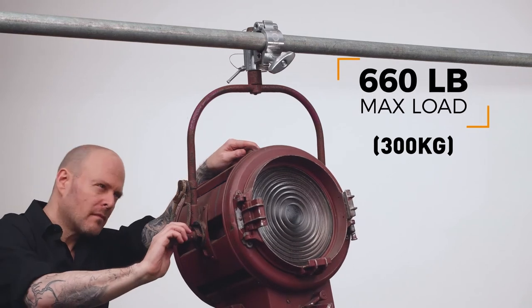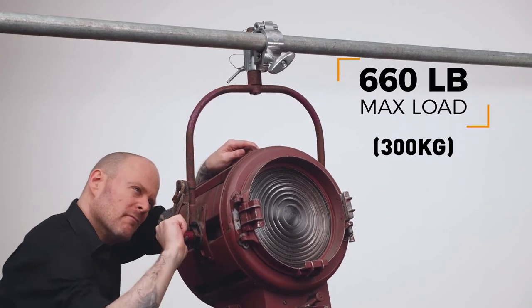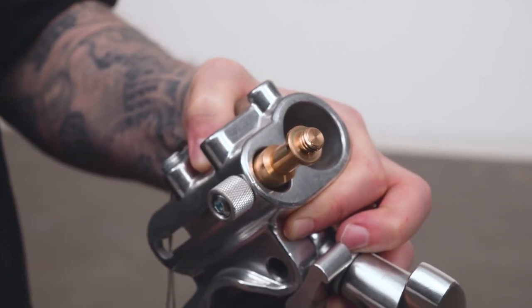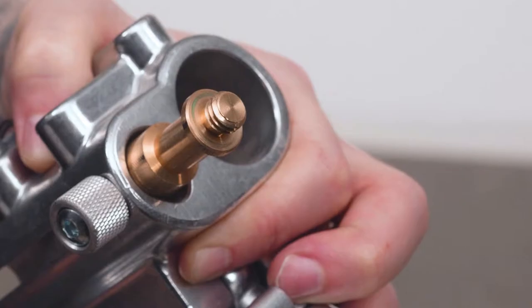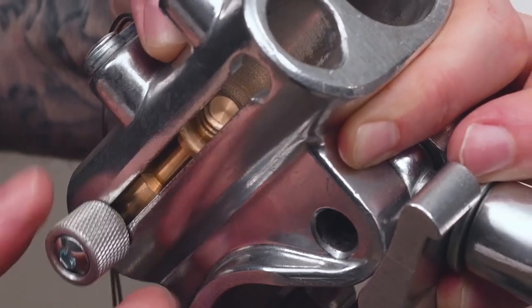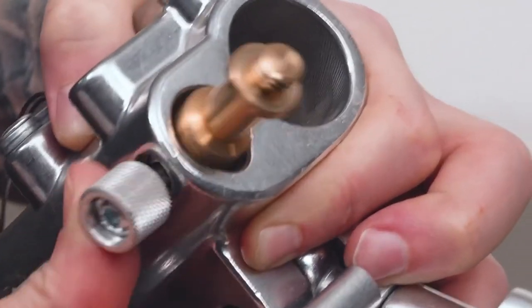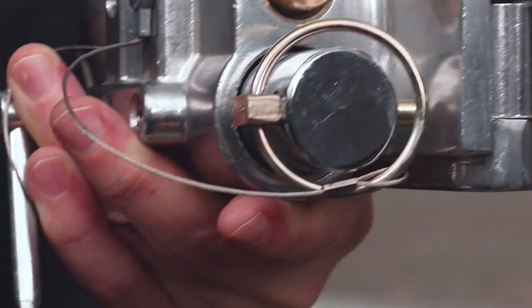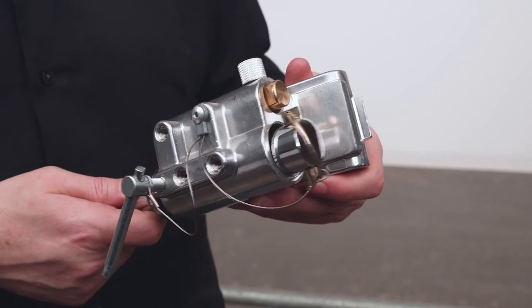The junior receiver can support a hefty 660 pounds. The coupler also comes equipped with a retractable baby pin with 3/8-16 thread for additional mounting options. The baby pin has a load capacity of 88 pounds. To extend the baby pin, pull out the neutral spring-loaded knob and push upwards until it locks in place. The TV coupler also features a safety pin that prevents the pin from sliding out if the knob ever loosens unexpectedly.